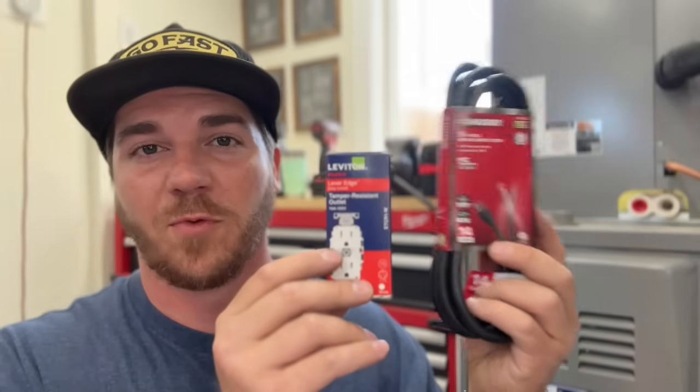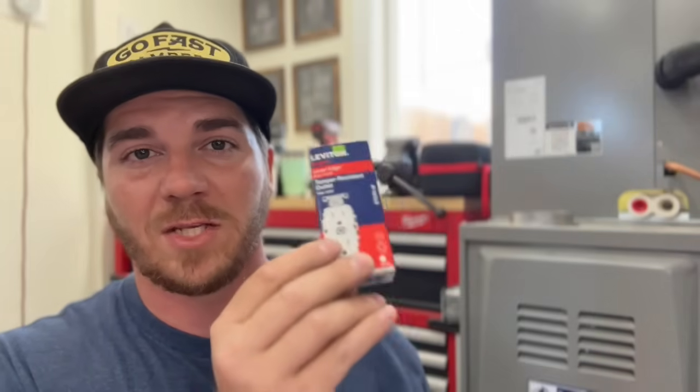The two items we're going to be using today are this 14-gauge 9-foot pigtail as well as this outlet. Both of these items are less than $20, so you don't have to break the bank to get power to your gas furnace.